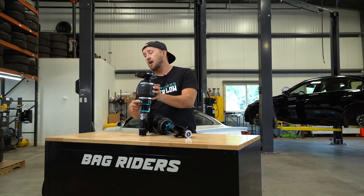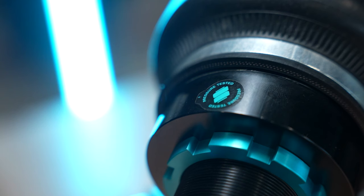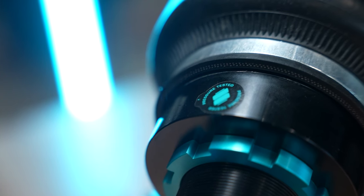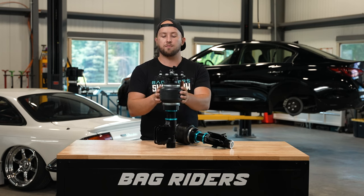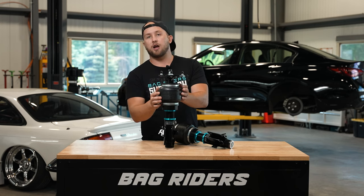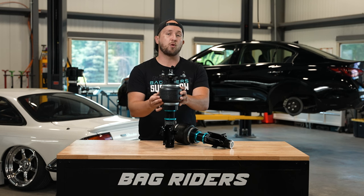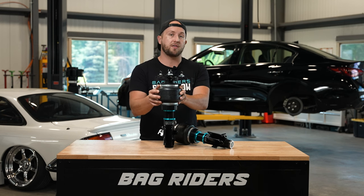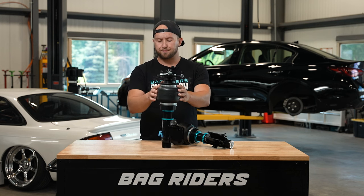We pressure test every air spring that comes out of our facility, and you can see that with this little pressure-tested sticker over the fitting port. You remove that — no residue — and you're ready to go. Our air springs proudly say BagRiders on them, and that's important. We would not put our name on something that we weren't extremely proud of.